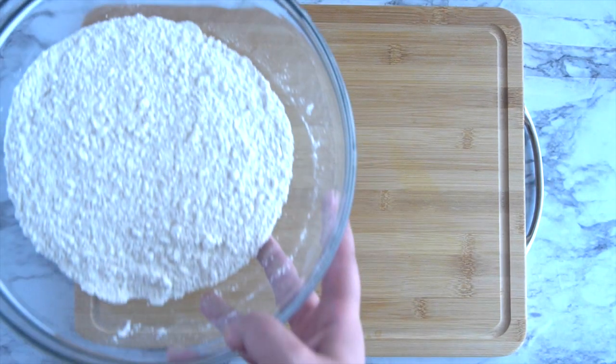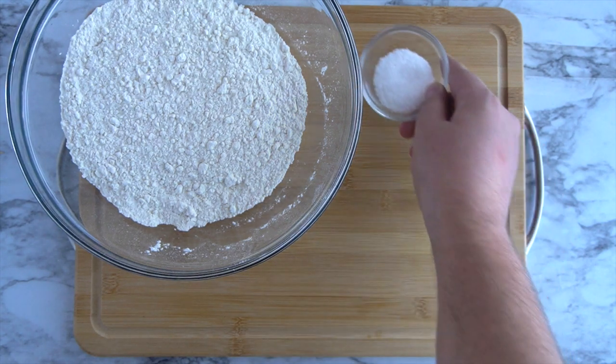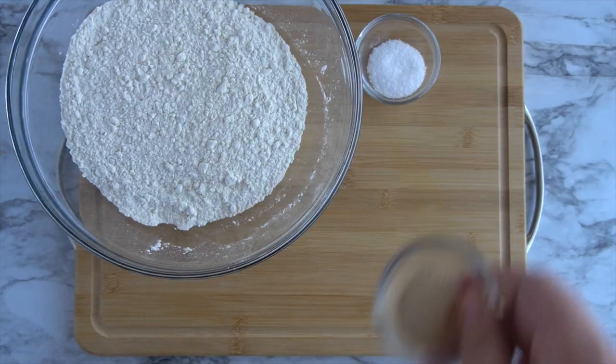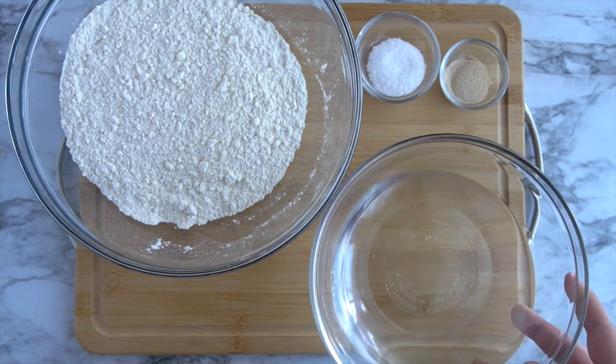For this recipe, you will need four cups all-purpose flour, two teaspoons salt, half a teaspoon dry instant yeast, and two cups of lukewarm water.